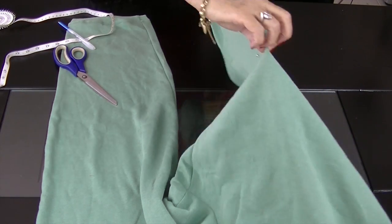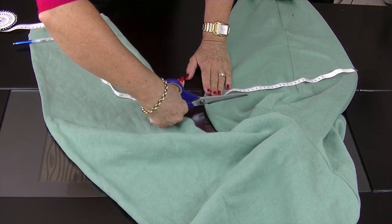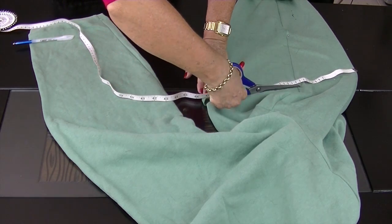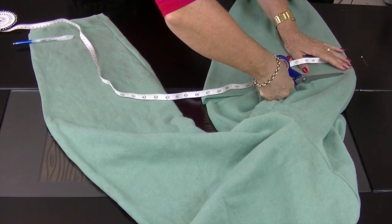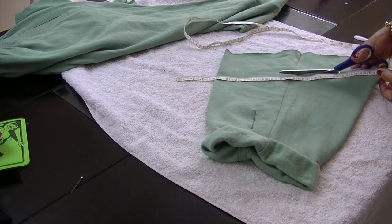Reposition your fabric so that you're holding it at the top, with both side seams corresponding to the sides of your puppy's tummy. Mark the length of your pup's back on the top of the fabric and cut on a slight angle.